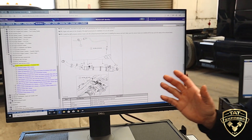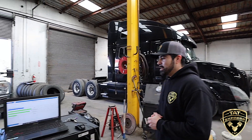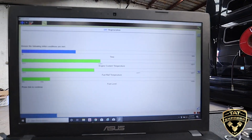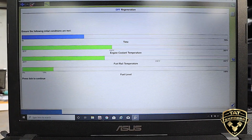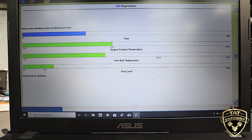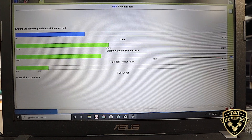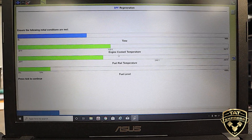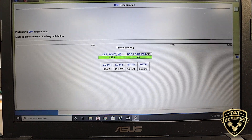So as soon as this truck is done warming up, we're going to go ahead and get this regen started. Okay guys, so all the conditions are met. I want to show you here — we have the engine coolant temperature, fuel rail temperature, and fuel level. So once those conditions are met, we're actually able to start the actual process of regen. So what I'm going to do is start the regen process here. It should just start right up — we're meeting all conditions.